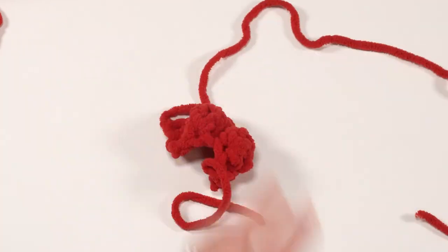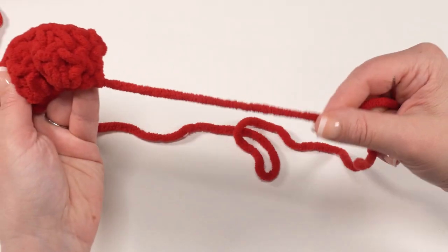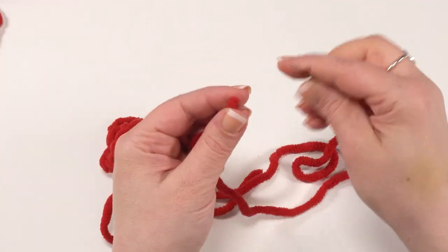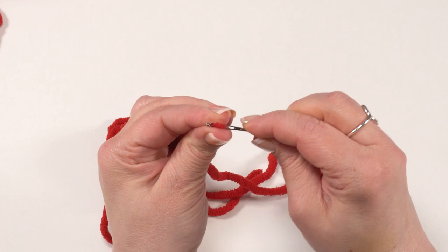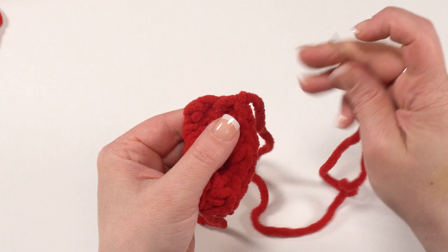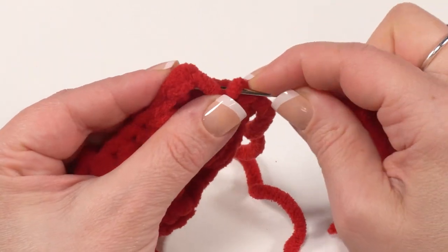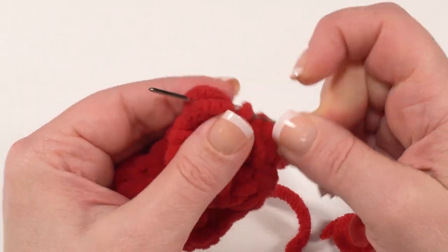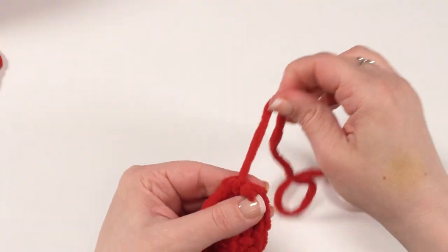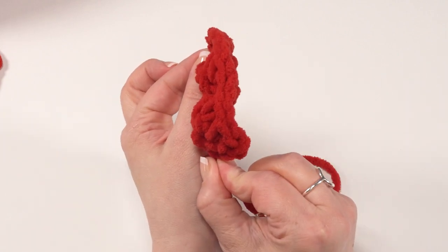So I've single crocheted in each stitch across. To prep this piece for adding to our chicken later, I'll leave a little bit longer tail this time — long enough to sew all the way across the bottom of that first row. Then I'll get out my yarn needle. This end was at the bottom of the row and will be handy for sewing down that end. The other end is at the top of our comb, so I simply send it through the fabric, weaving it back and forth until it gets right down to the bottom of the comb again. Now you've got two ends at the bottom to sew it right onto your chicken.